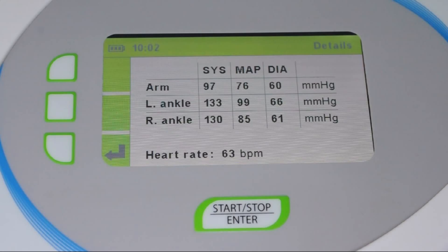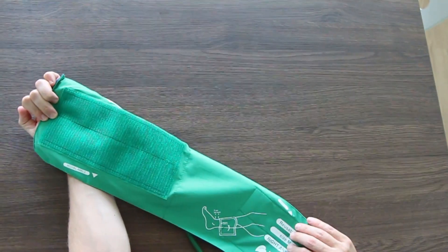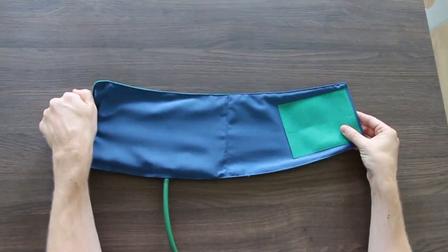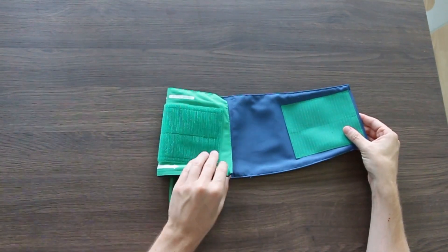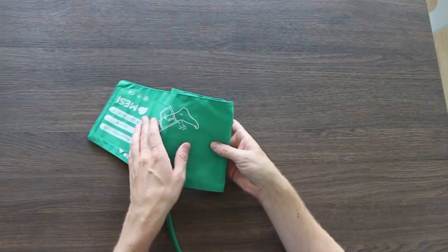Hold the cuff so that its inner side is turned up. First fold the smaller part in, and then wrap the other part loosely around it.